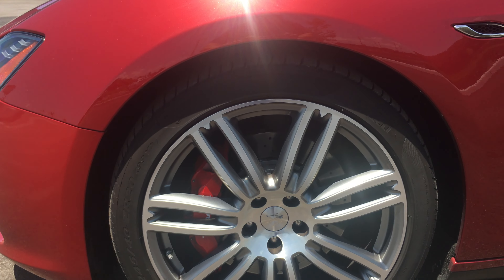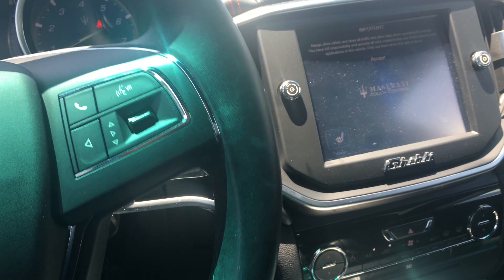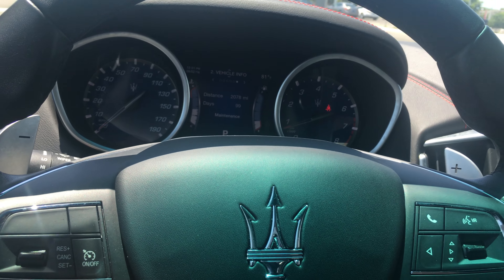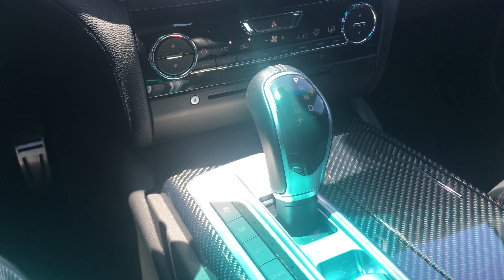This car does have the 20-inch sport package, which gives you the 20-inch wheels, the red brake calipers, and paddle shifters as well. To start the car, you press the brake. It also has remote start, which you'll see in the previous video. Once you're in the car, it's very nice — it's a sports car but it's a luxury car, so you get the best of both worlds.